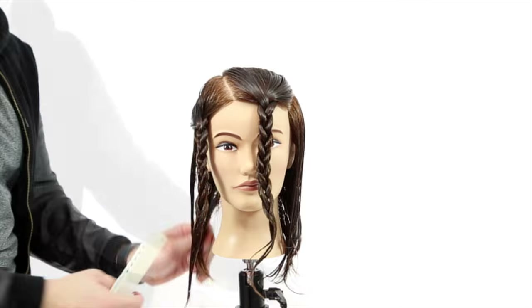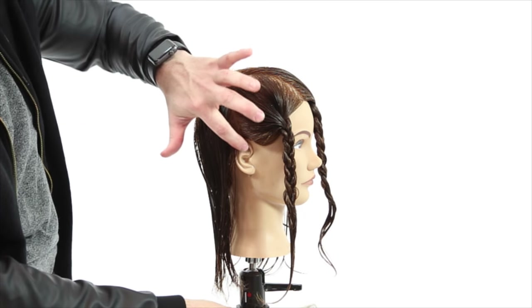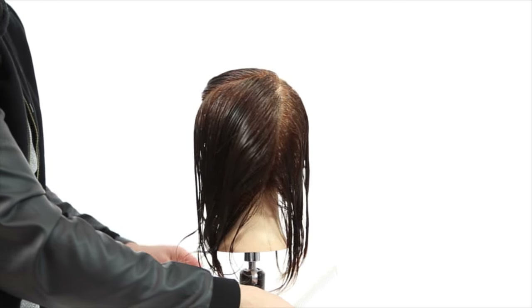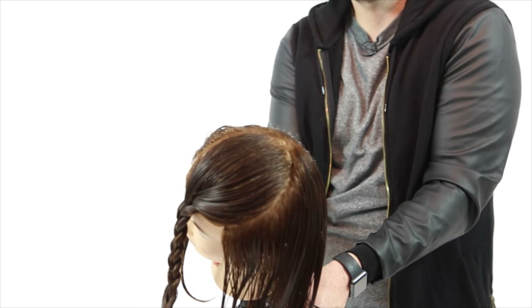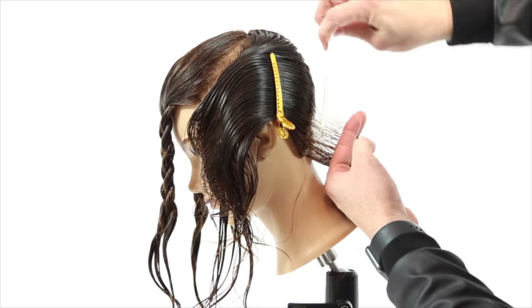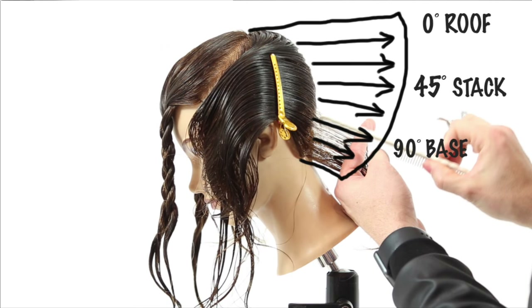I'm using braids to section it away because it's a cool presentation point, plus I never braid hair so this is a way to make sure my braid skills are still there. You can see it's a rounded section — it's hard to describe exactly what the shape is but hopefully you can see it there. So now we're going to work our way up the head. I want to break this down for you, so let's pause here and go over the fundamentals of what a stacked bob is.